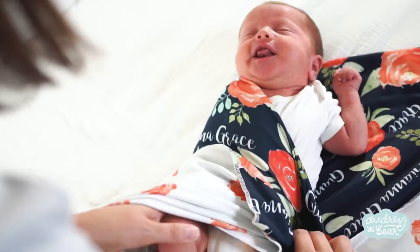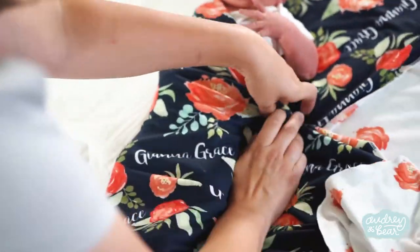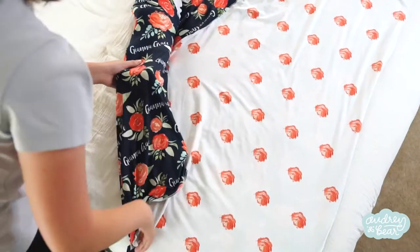Then we're going to pull from the left side, making sure that the tightness is from the shoulder to the hip, and then tuck under. We're going to leave the bottom long, and then do the same thing on the right side.